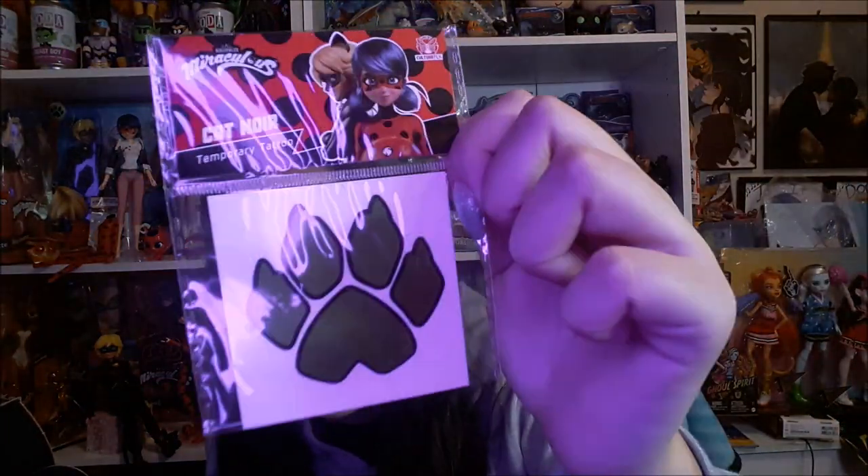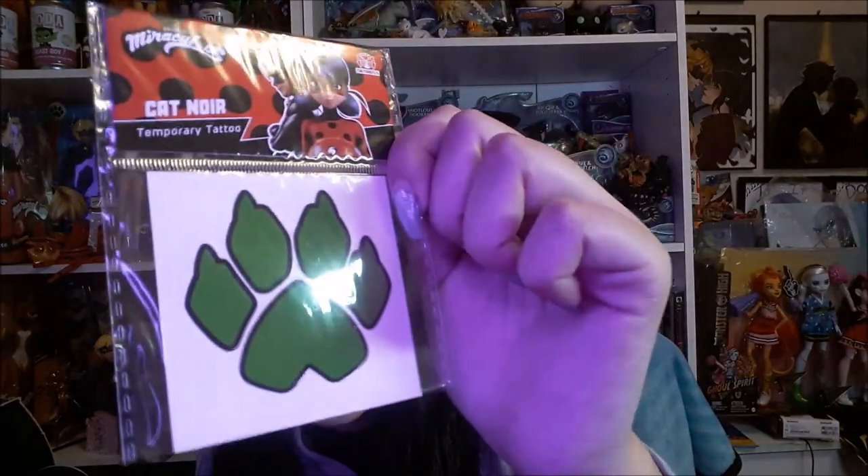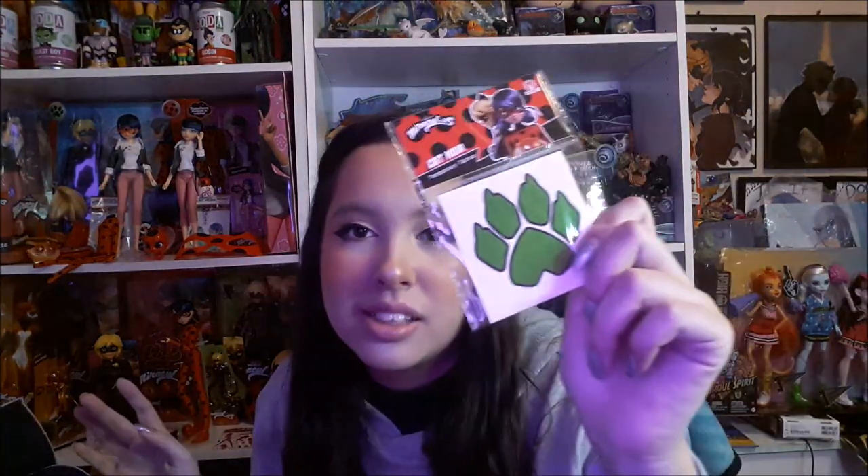The next thing I see here is this Cat Noir temporary tattoo, which I would not be using — I'll keep it in the package. It's one of those ones where you put it on your arm, you wet it, and you peel it and it's there. I'm not going to use it because I don't like tattoos, but it's a really cool display piece since it's a green paw. It kind of goes with both my favorite superheroes — Cat Noir and Beast Boy — because Beast Boy tends to use green paw marks as well.